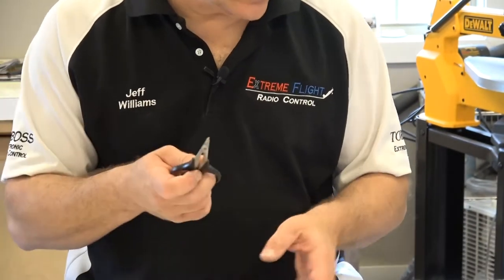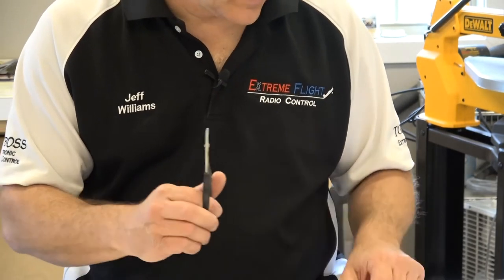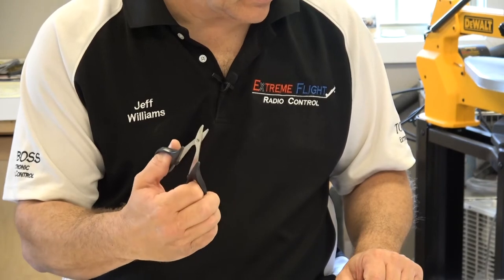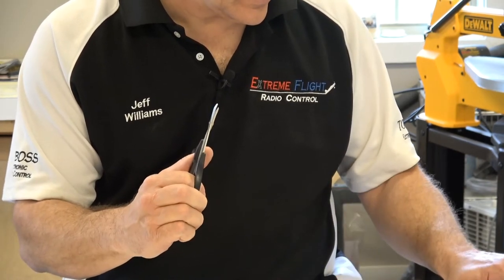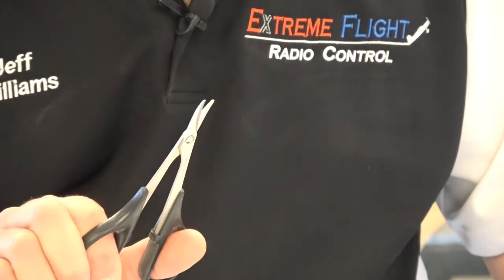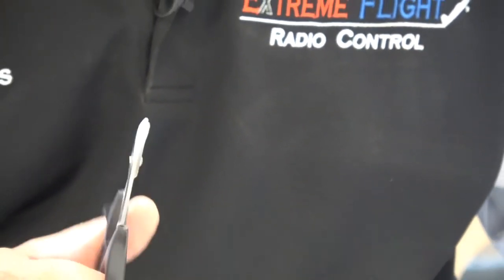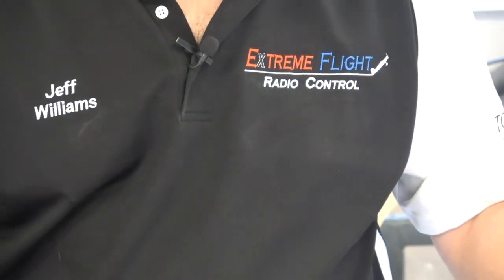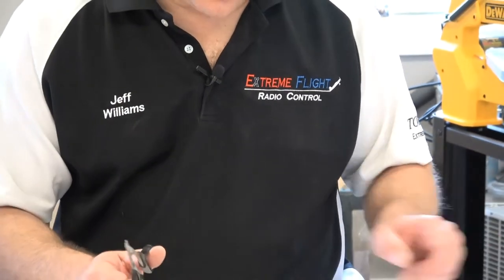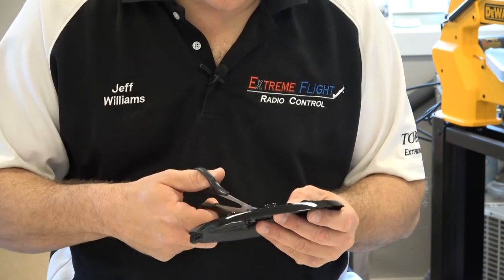The way I'm going to get that circle is with these Lexan scissors. I got these from MPI — let me bring it in just a little bit more. They're used to cut and they've got a little curve in them so they make it real easy. They're pretty sharp, nice and easy. They don't make a big cut at one time, so I'm just going to bring this in here and cut this circle.